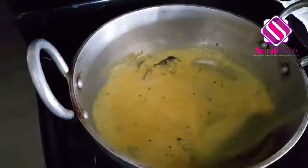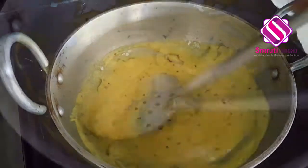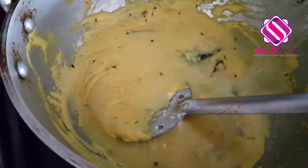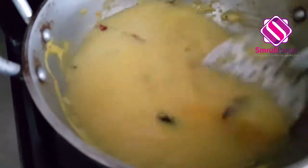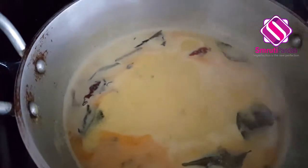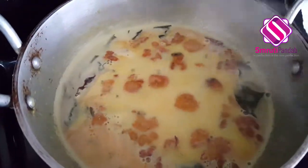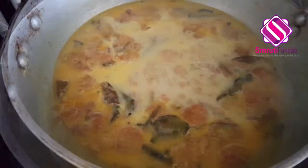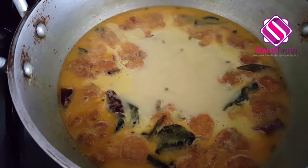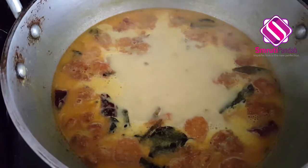and cook it for the next five minutes. After five minutes, add two cups of water, turn up the heat to medium, and allow it to come to a boil. Once it starts to boil, add the fritters, give it a good mix, and cook for the next two to three minutes. It's been three minutes — my Kadi Pakoda is ready! Time to cut the heat and serve it.